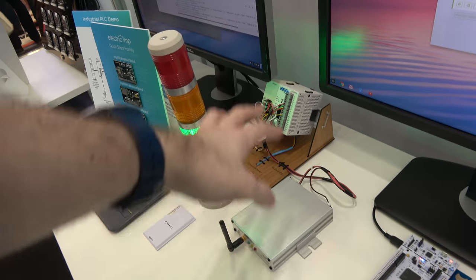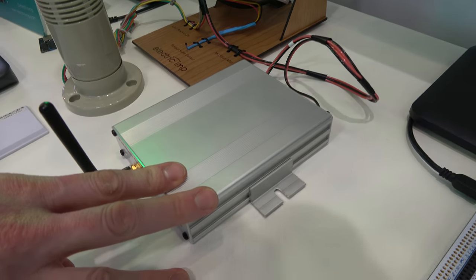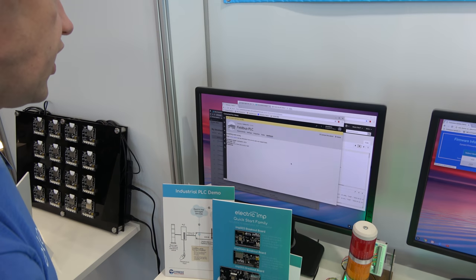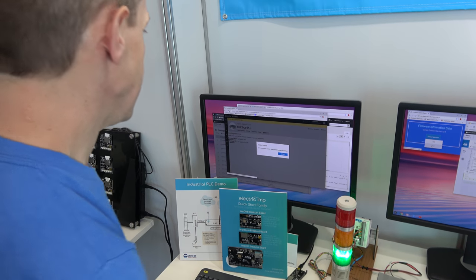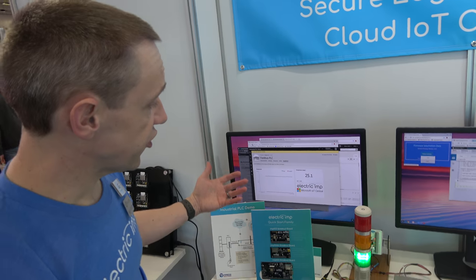Over here we're showing off some things using PLCs. There's a PLC interfaced via an imp through a Fieldbus gateway going at Modbus RTU. We are sending the data to Microsoft IoT Central. This is showing how our cloud side will integrate with Azure — the fastest, easiest, most secure way to get data into the Azure backend.